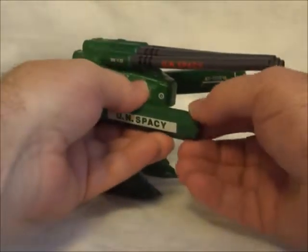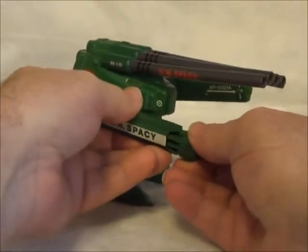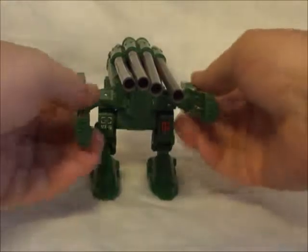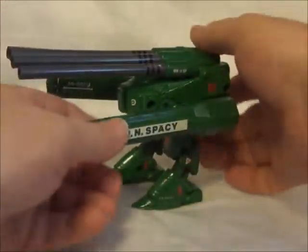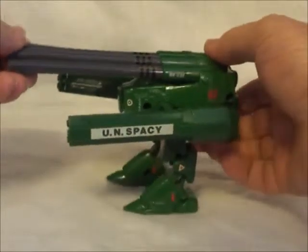Now one thing — these little pieces here come off. So if you happen to run across one of these, make sure it's got those end pieces. It does it on both sides, they come off. But I'm pretty sure everything is with this one here. I don't think I have any missing parts.